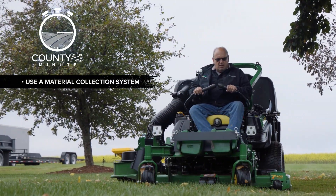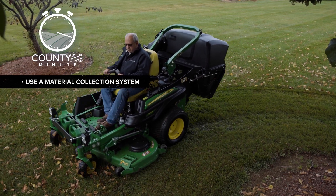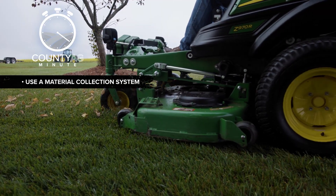First, ditch the rake and use a material collection system on your tractor to quickly gather and remove leaves. You'll clear your property in no time.